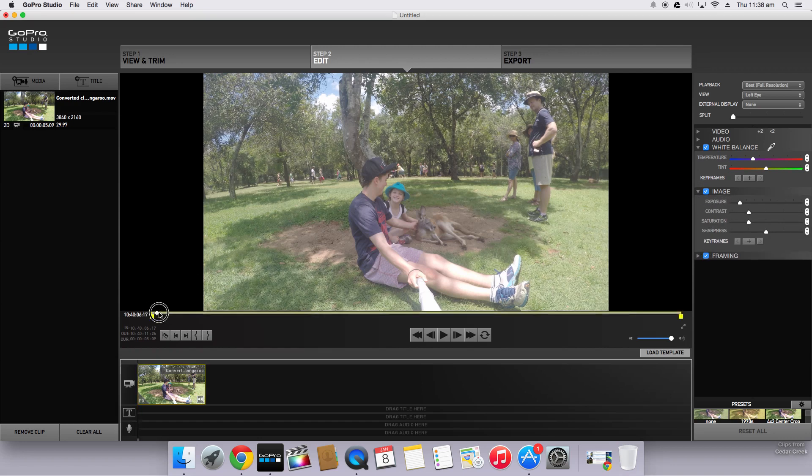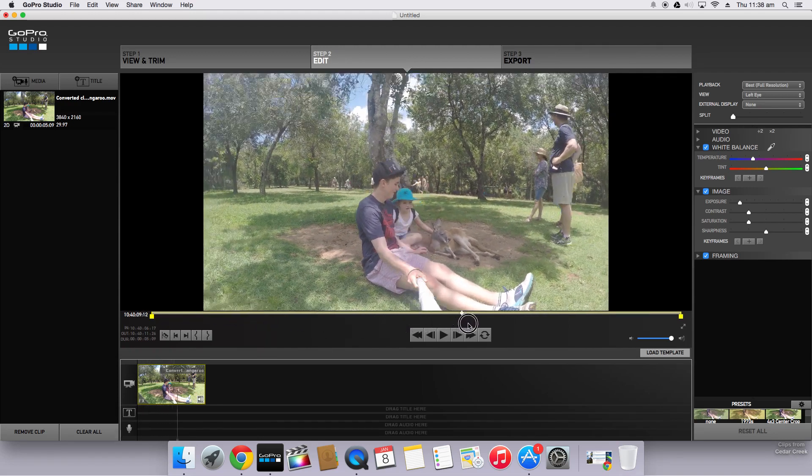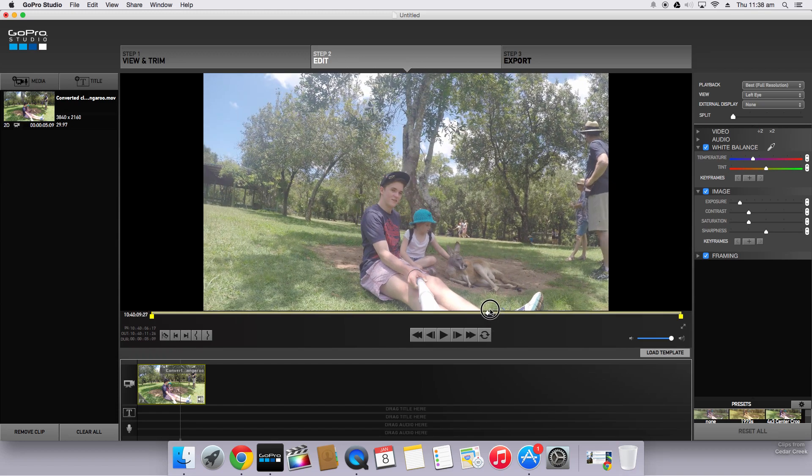The first thing we're going to want to do is find a point that highlights the whole clip — somewhere in between, about here. So first, temperature — this changes the overall temperature of the video. If we slide it all the way down towards the blue spectrum, the video becomes quite blue. As we slide it further to red, it becomes brighter and more red or yellow. The neutral position is about here, and because it's a hot summer day, we'll up the temperature just a little bit — around there looks like it should work well.